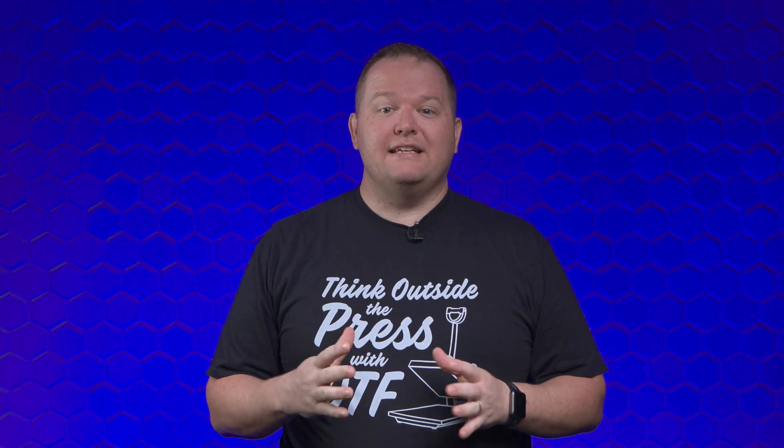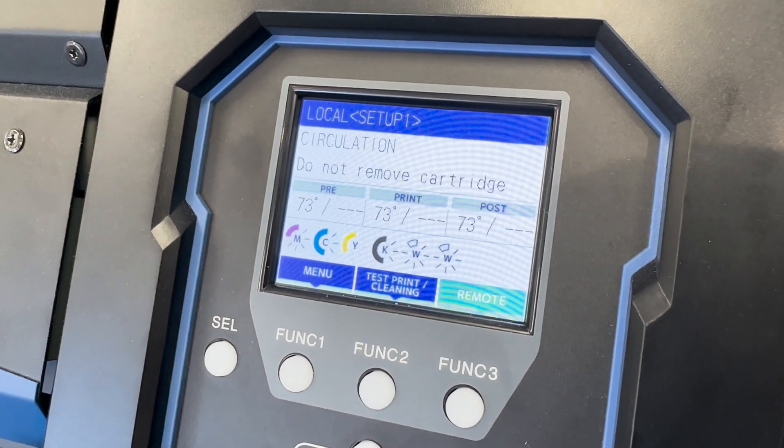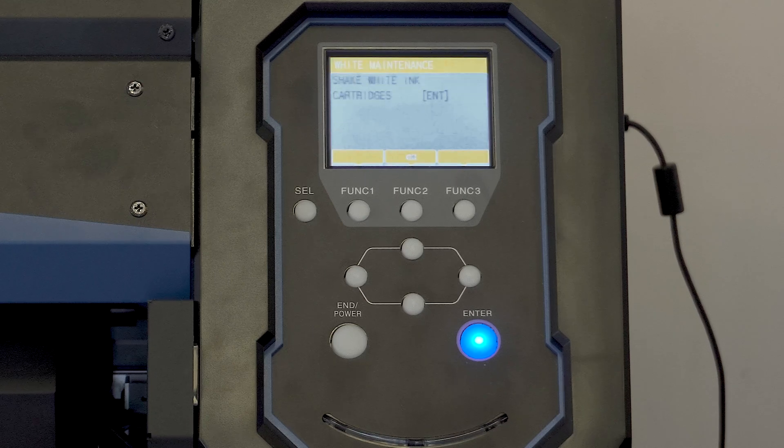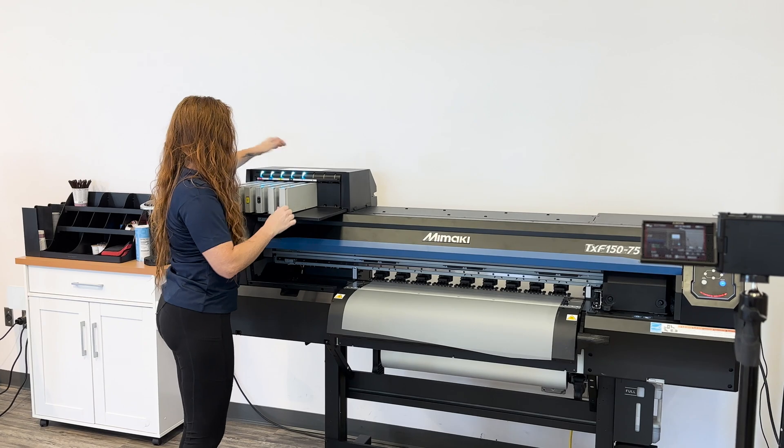The other thing the Mamaki does to keep everything healthy and ready to go is regular automated maintenance and white ink circulation. You don't have to do anything — just leave it plugged in and the Mamaki will do it on its own. The only thing you have to do is shake the white ink when the printer tells you to. It really is that simple.